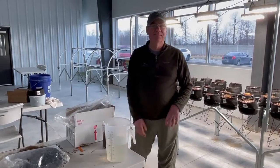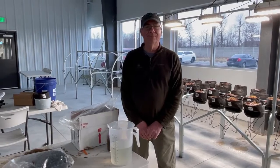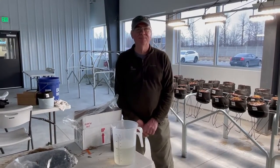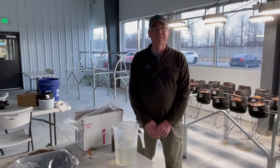Back here again with Richard Barnes at Ibex Growing Systems. We told you in our last video about how we prep our bare root plants, and now we're going to talk about the second step in planting our strawberry plants.